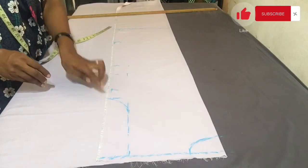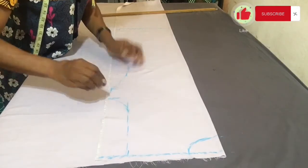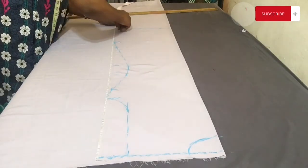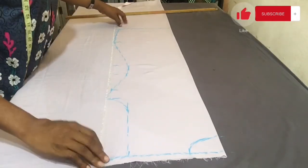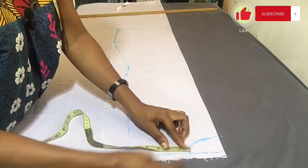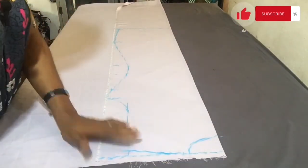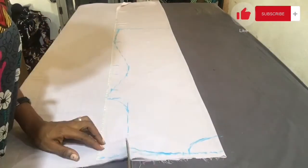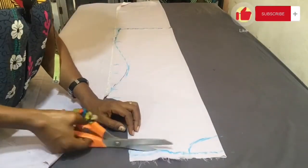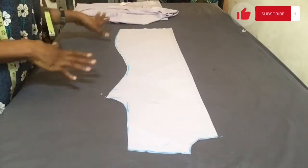I'm going to connect all the points together freehand — many of us don't have a curve ruler, so use your hand and get it done. At the armhole area I come down by three quarters of an inch, and at the neck area I come out by half an inch, connecting those points to give the shoulder slant. I cut along everything we have marked. This is what we have for the back part of the dress, and I'm going to use this to cut the front overlapping area.